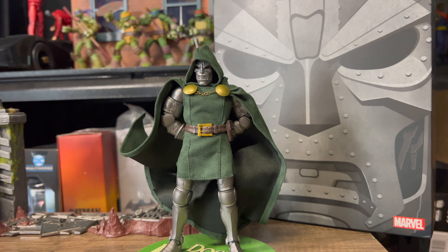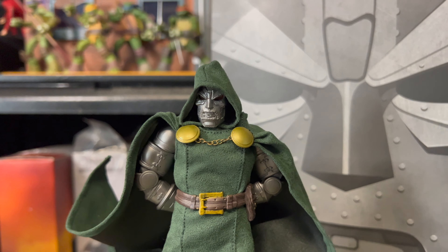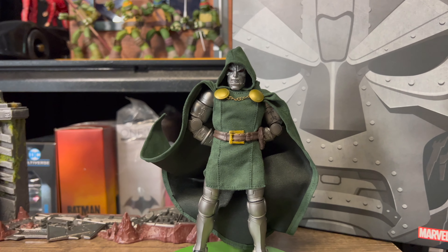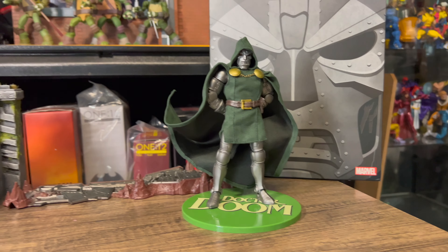I've been looking forward to him for a while. Not a hundred percent sure he lives up to expectations — we'll find out as we go. There's a lot of accessories here, and we'll get to look at the head sculpt and see how he is with articulation. But yeah, let's move on.